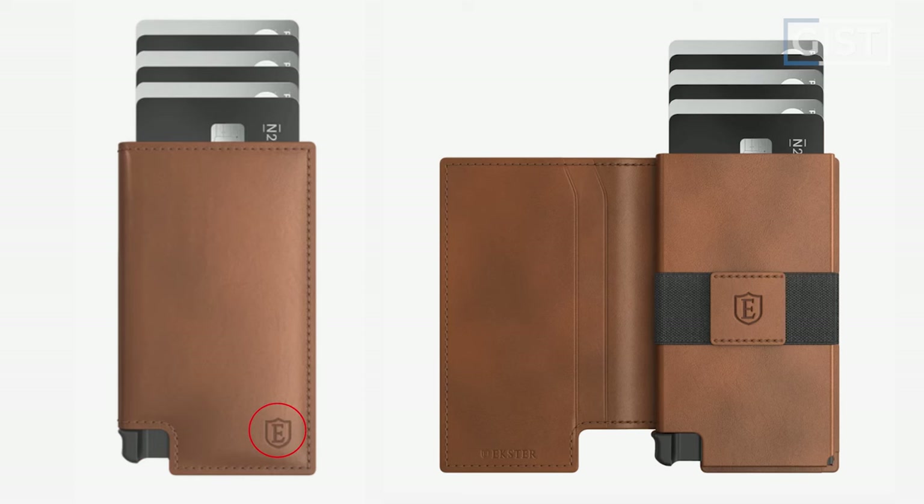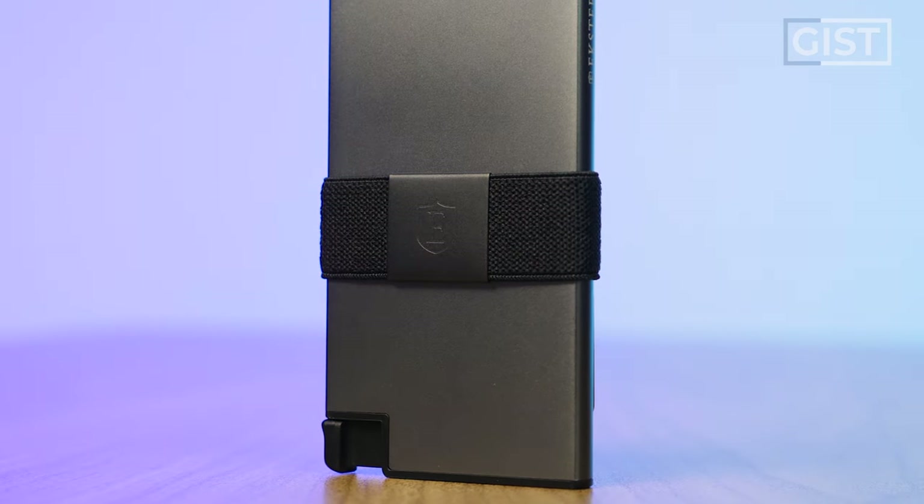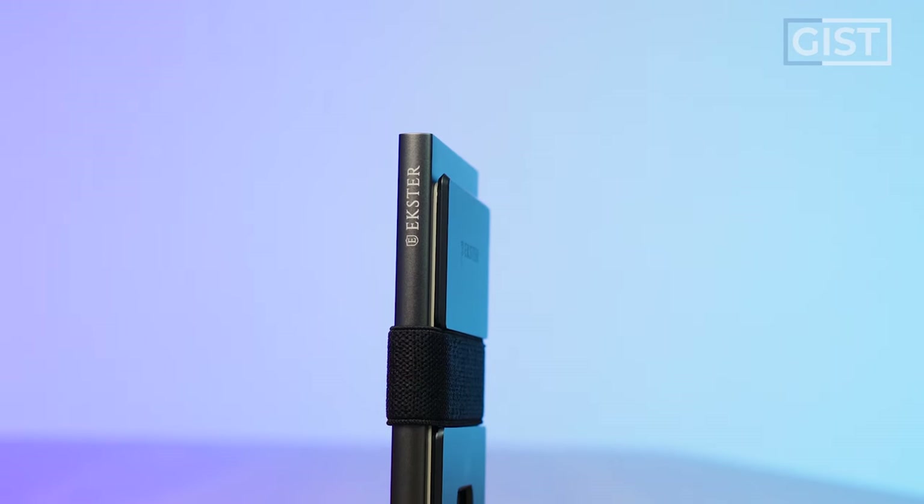First up, let's talk about branding. The original Parliament had a logo on the outside and two logos on the inside, but the new aluminum cardholder has the 'E' on the money clip and the complete Ekster branding on the back plate — plus Ekster on the side. A little extra branding for a premium wallet brand, but not a deal breaker in my opinion.